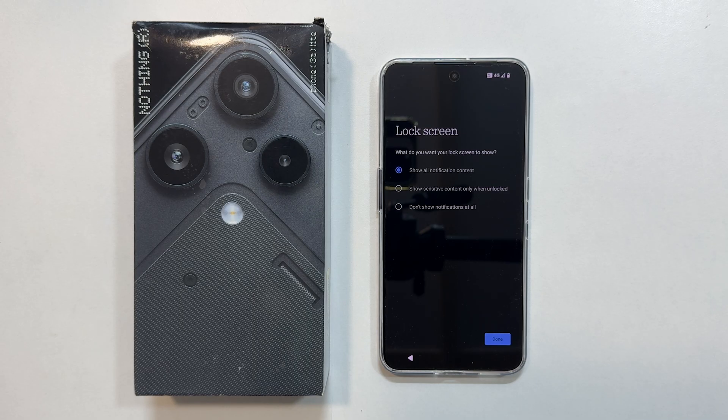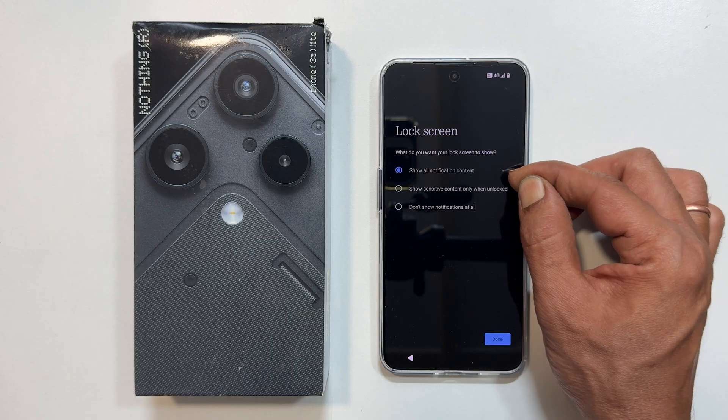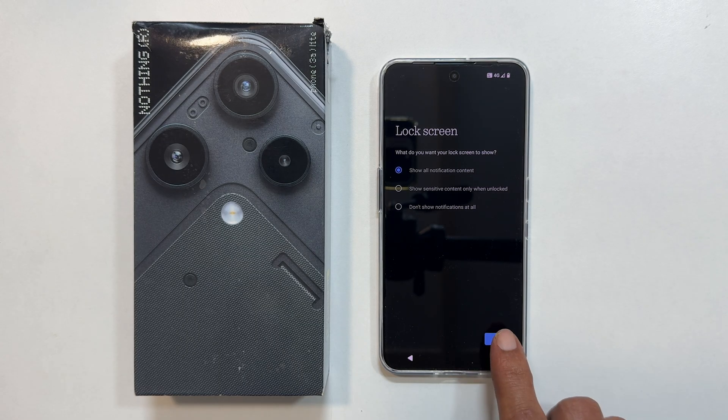Then, choose what you want your lock screen to show: notifications, sensitive content, or nothing. Select the option you prefer.